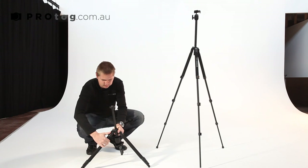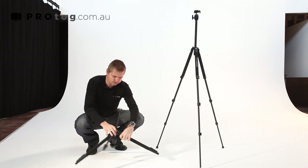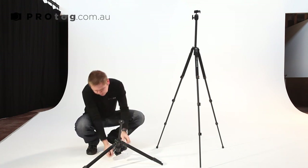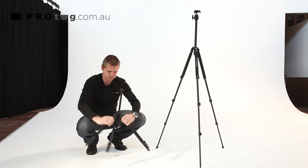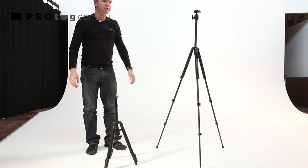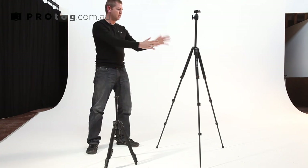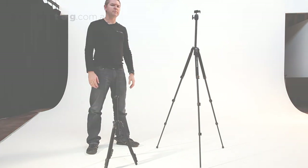If you need to, you can put those into an even wider position and get really close to the bugs, flowers, or whatever it is you're trying to shoot — though you may not have enough room for your DSLR underneath. But you can get as low as you want. So that's the comparison of the two tripods. I think they've made some good improvements over the last two or three years from the 6662A up to the 531.